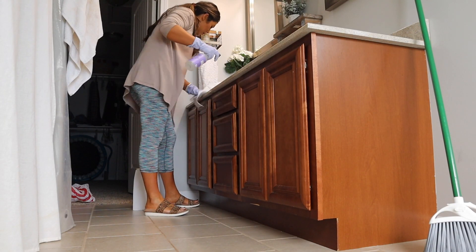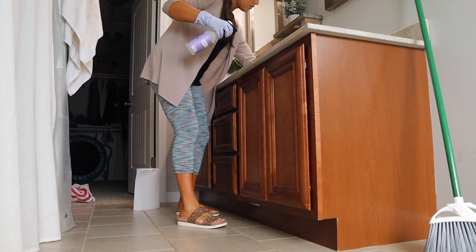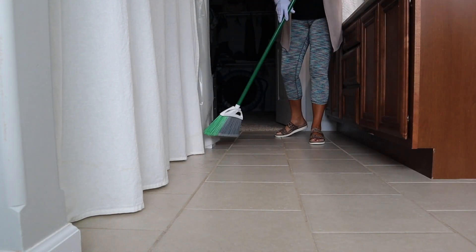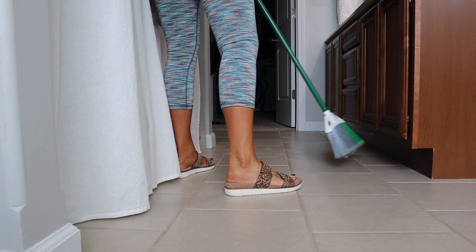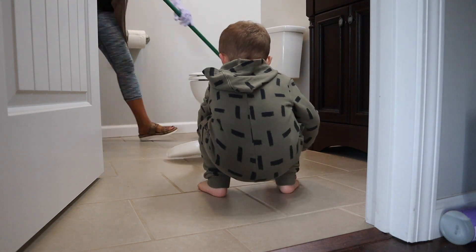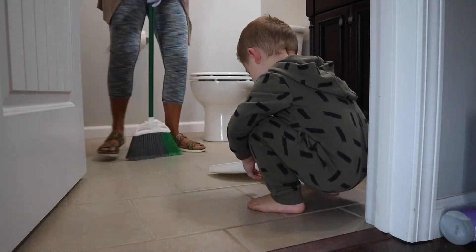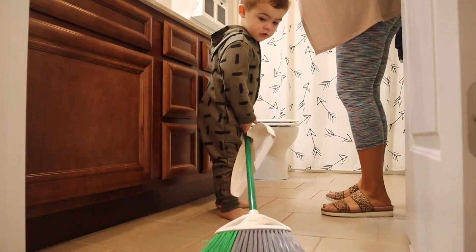Now I'm also going to clean all three bathrooms — starting by wiping down the mirrors, cleaning off the countertops, cleaning the toilets, and the showers and baths. I'm also going to sweep them out. Brooks loves helping sweep — he likes to hold the dustpan so I can sweep it all up. I'm doing this in all three bathrooms; I didn't want to bore you guys, so I'm just showing the sweeping part.